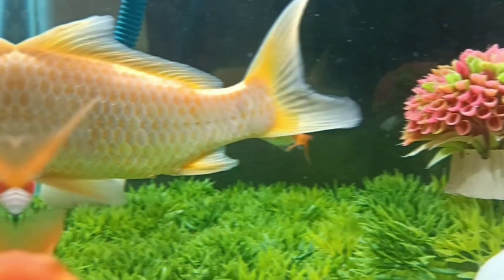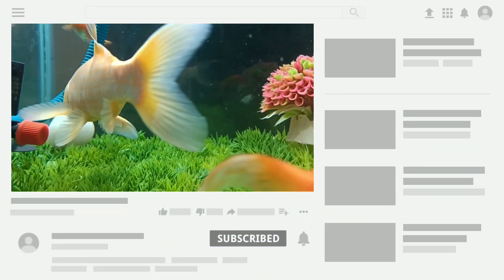Hi guys, welcome to my YouTube channel Aquafina. In this video I am going to discuss whether koi carp can live without an air pump.